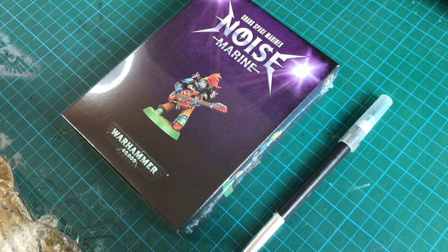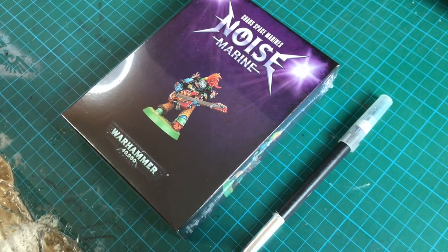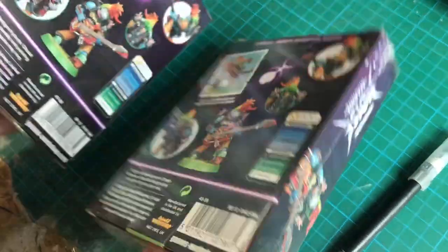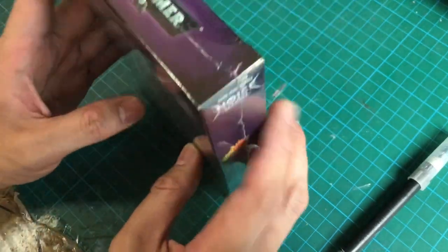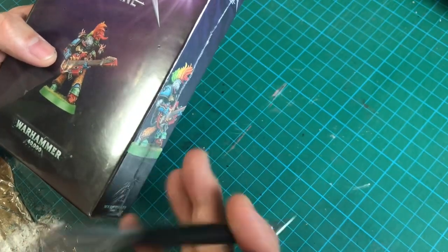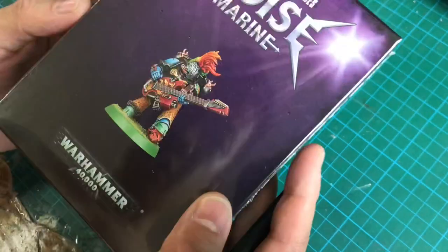Good day everyone, the day has finally arrived and I've received my Chaos Space Marines Noise Marine. I haven't just received one — I pre-ordered two, so I'm very happy because I've got plans for these two boys. Today I'm going to be unboxing the Noise Marine, so before we start let's have a look at the packaging.